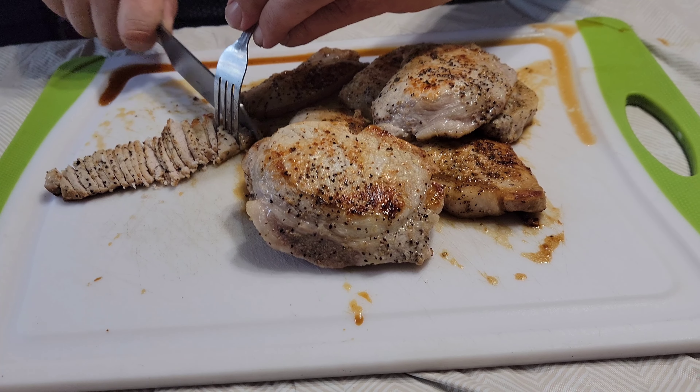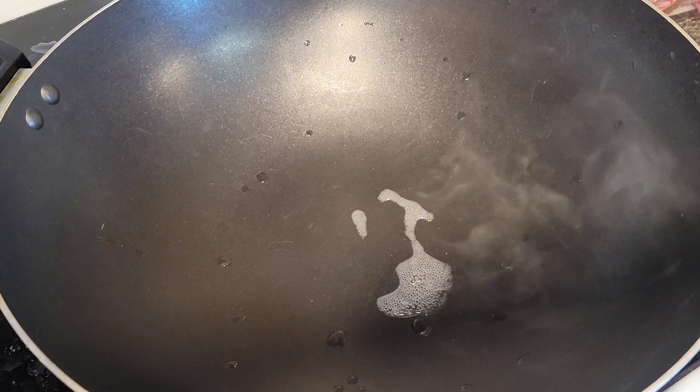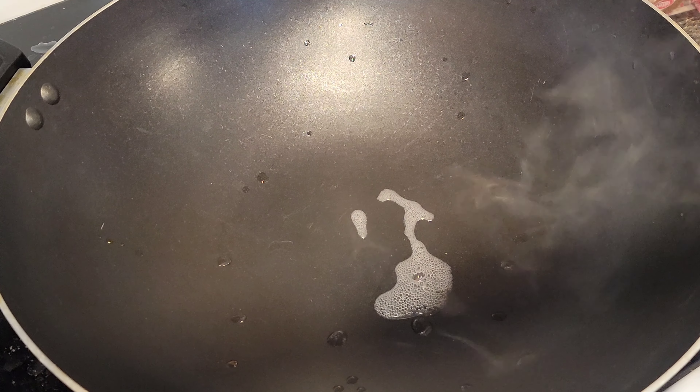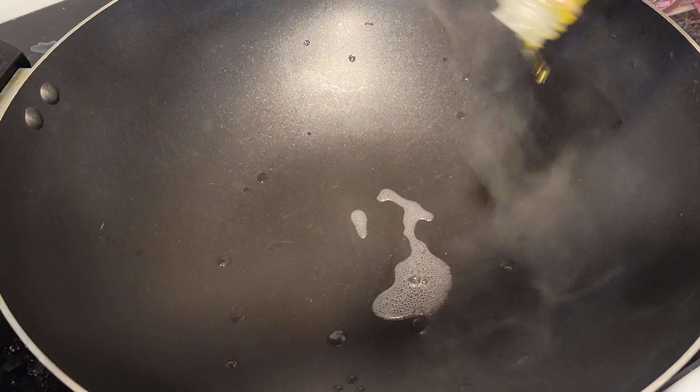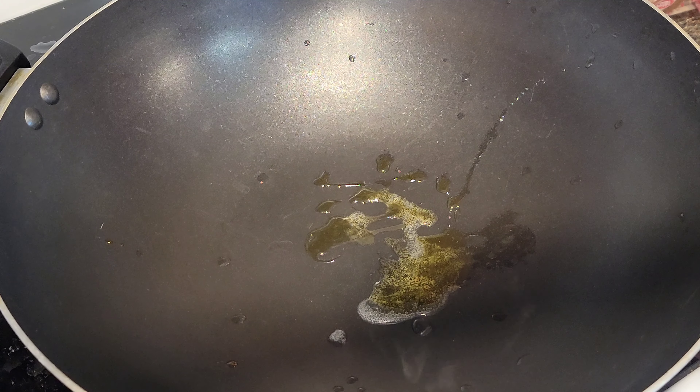What is up guys, we are making very very easy fried rice! We're gonna be starting off with boil-in-the-bag rice — ten minutes for that — so that's gonna save you a little bit of time.